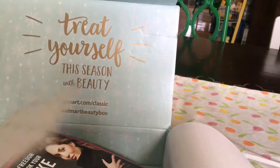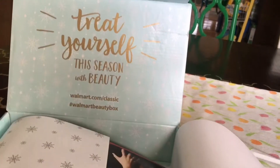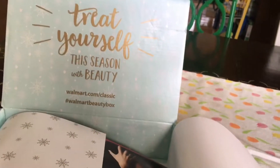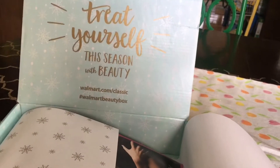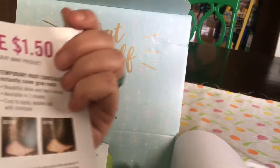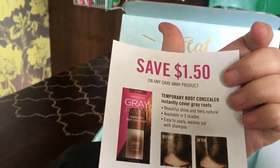It looks like we have a perfume — it slipped out — but yes, we have a Vera Wang Embrace trial-size perfume. We also have some coupons, looks like for hair color.